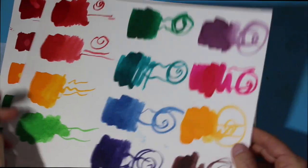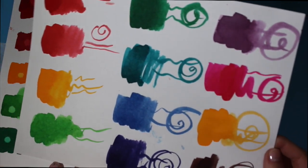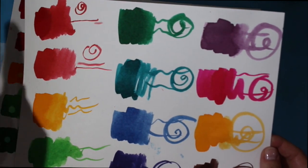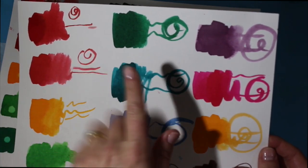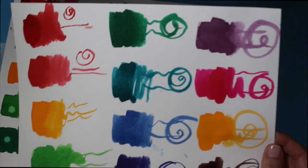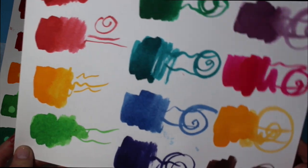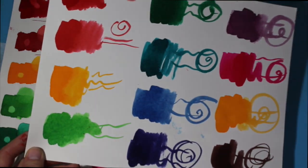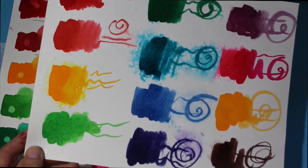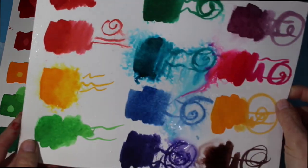Taking a look at the color swatches now that they're all dry — the colors are really vibrant. Using the brush, you can brush them out a little bit or layer them to get a deeper effect. They're quite lovely and vibrant. Just so you know, these will stay water-reactive; the minute you spray them with water, they become fluid again.